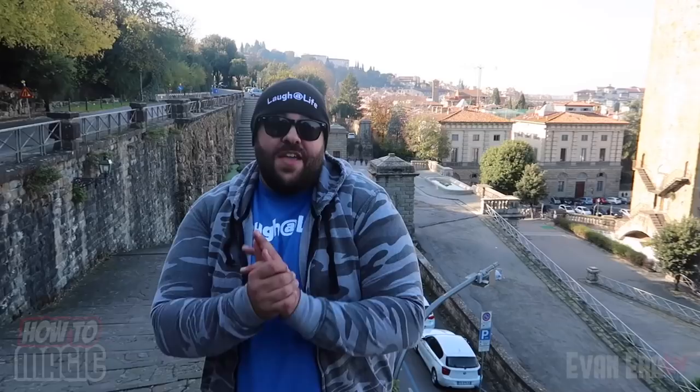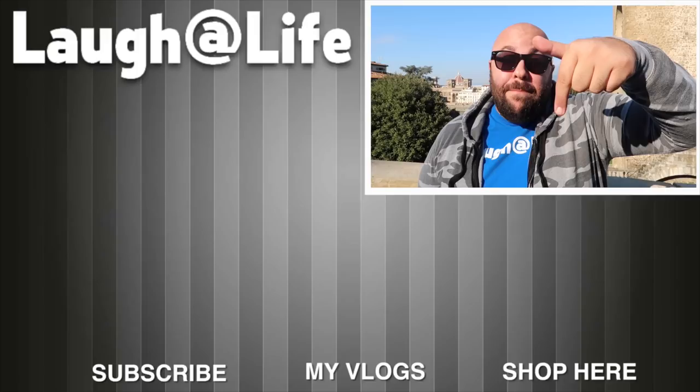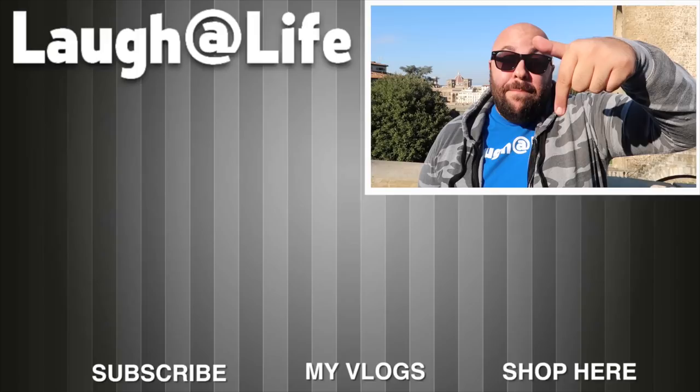Good luck to everyone entering this giveaway. If you want to keep up with all the exciting stuff we've been doing on our world tour — we're finishing up our Europe leg, here in Florence Italy, getting ready to fly to Germany. Head over to Evan Era Vlogs for a lot of cool videos you don't see here on Evan Era TV. I'm also announcing some really exciting giveaways on the vlogs channel, so subscribe — link in the description. Follow me on Instagram at Evan Rosenman for live posts before they hit YouTube. Thank you for watching — and until next time, remember that anything is possible as long as you stay positive, work hard, and laugh at life. Love you guys!